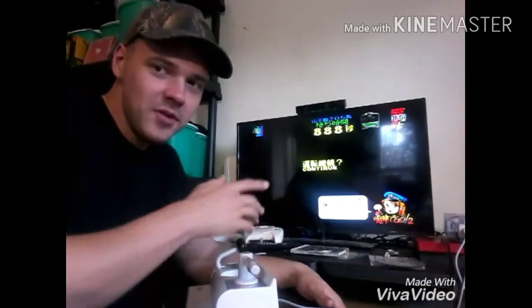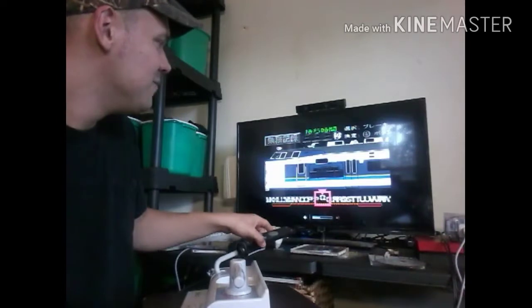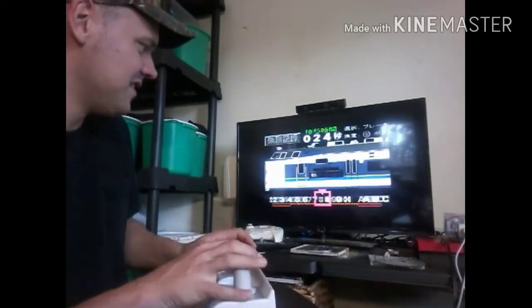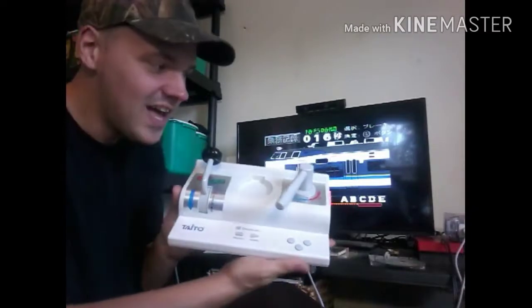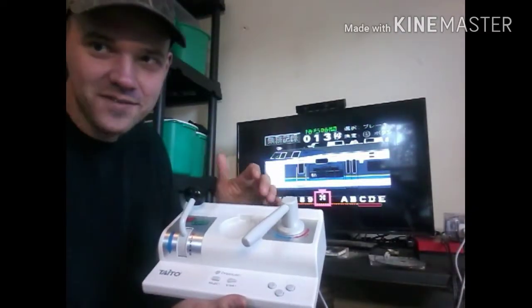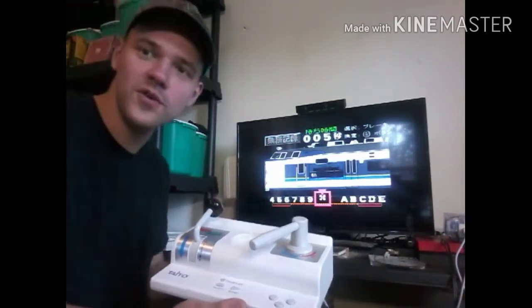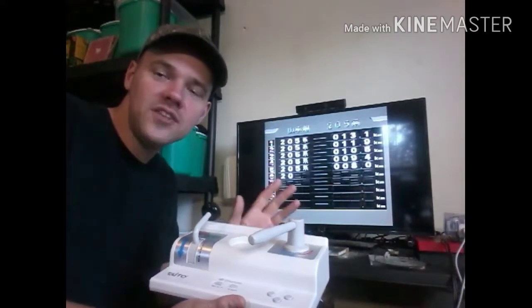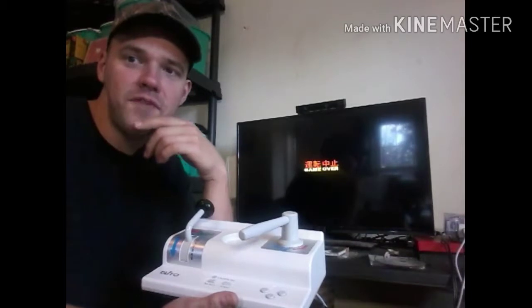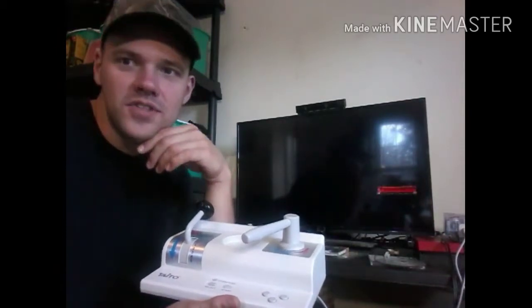I believe this is the only game you can play with the controller — if I'm wrong, correct me. This is Densha De Go — I might be mispronouncing it. I really like the controller, this is so cool. I don't know how you would put a stopwatch in there. I think you'd have to get a grasp on what this game wants you to do in order to feel confident playing it. There are Densha De Go games on PS1 and they have these type of controllers, so if you have a PS1 I would check out Densha De Go and get a controller.